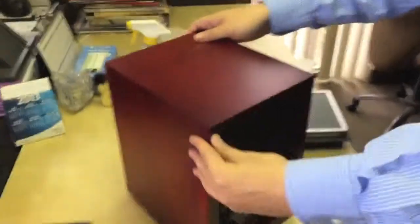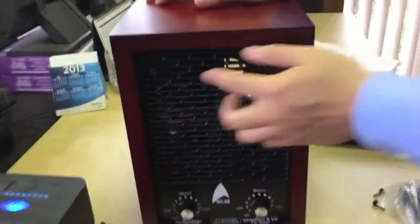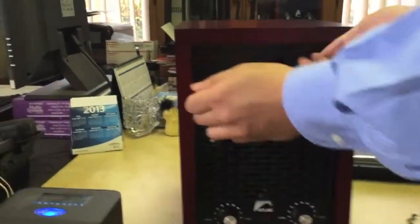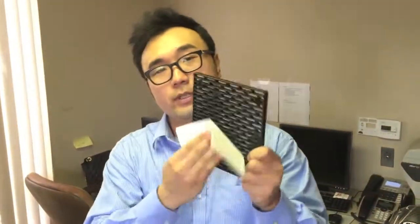Next I will show you the front of this machine. As you can see here, there's a fan grill cover. You can take this off. This one is made of plastic, so it's easy to clean. You can use a napkin with some water to just clean this fan grill.